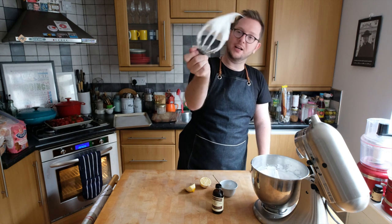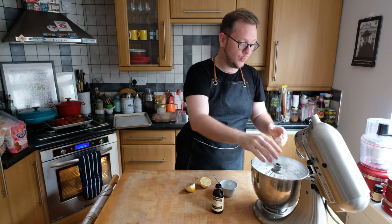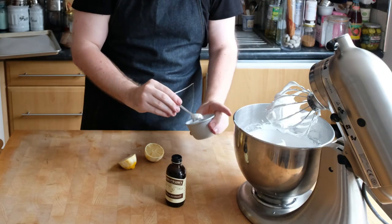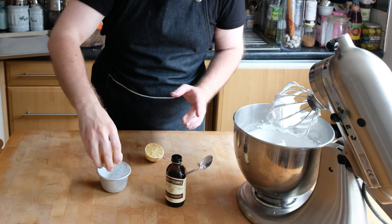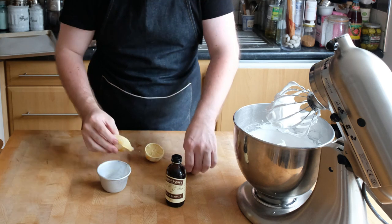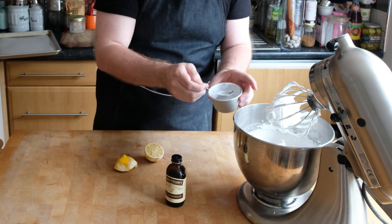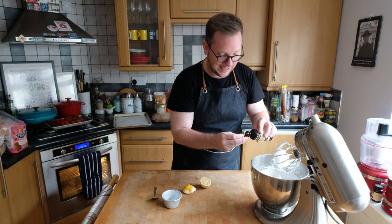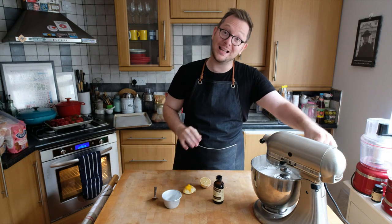Now the meringue is really nice and stiff and glossy, and if you rub it between your fingers there are no sugar grains. We can add the corn flour, lemon juice, and vanilla. Add the corn flour, then two teaspoons of lemon juice — pour it into a separate container first so you don't add any seeds. A lot of recipes use vinegar, which is fine, but I prefer lemon juice because it tastes nicer. Then add about a teaspoon of vanilla extract for a little extra background flavor, and whisk that through until smooth.